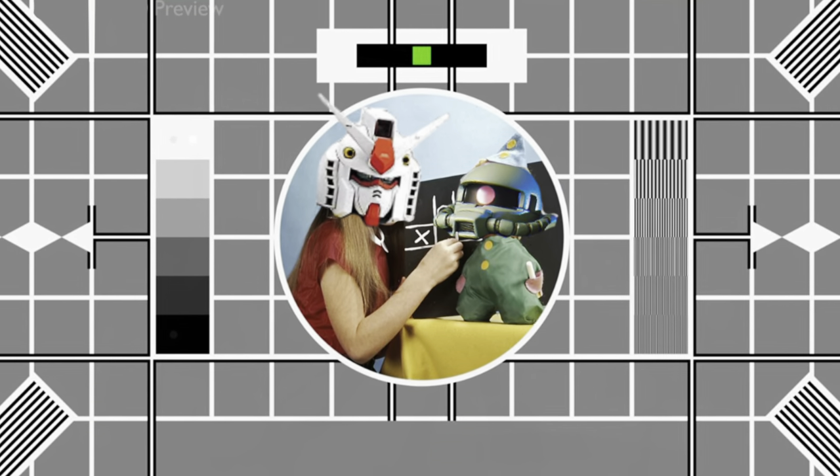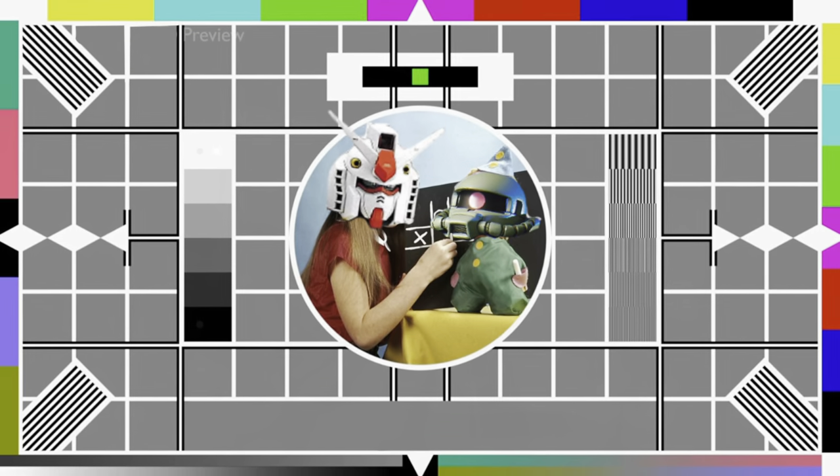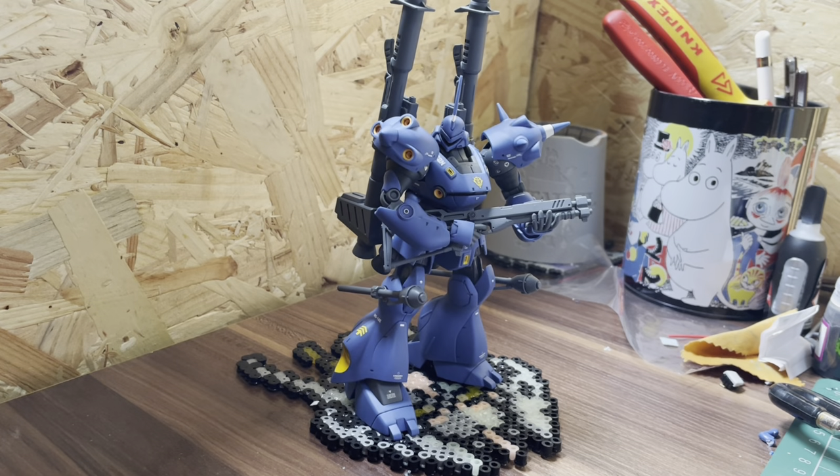Ideally it'll be sorted for the next video, but until then, here's this week's for your eyes and ears. Hello everyone, I'm Matt, and today we're going back to basics with a Zeon legend.